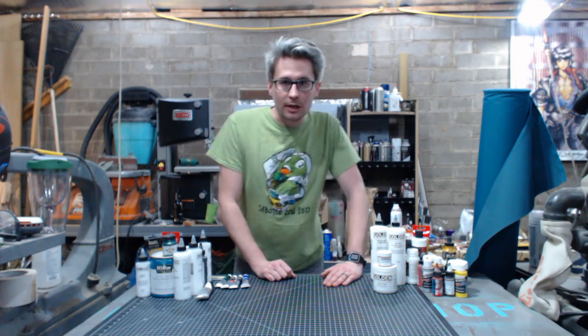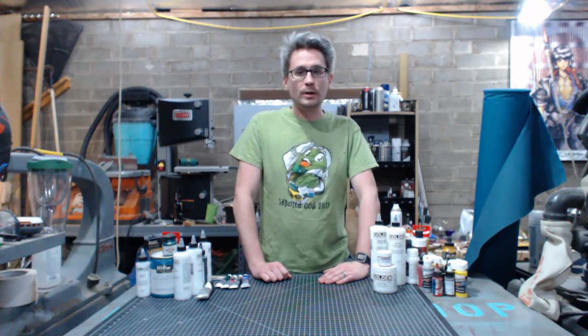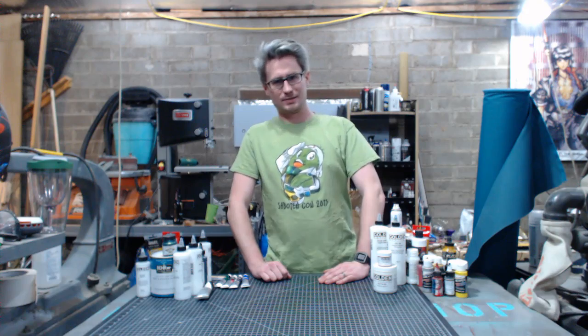Skadoobadoobop, friend shop. Hey, welcome back out to the friend shop and to the first episode of my Acrylic Academy for prop and costume makers.